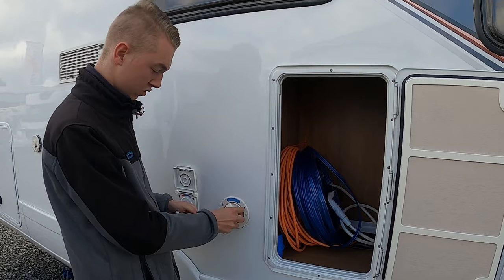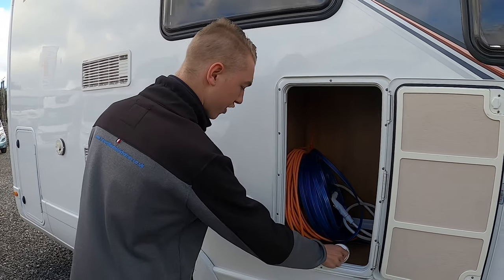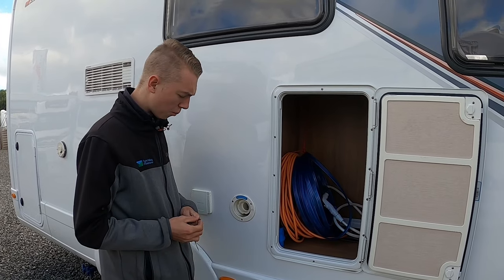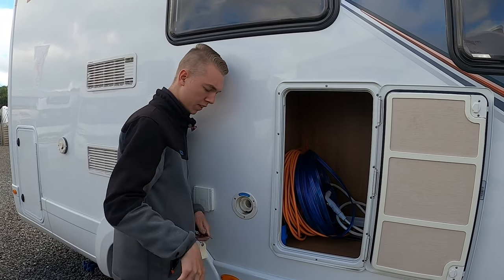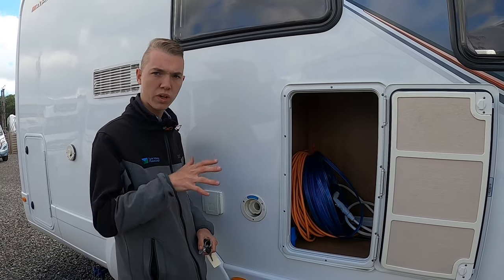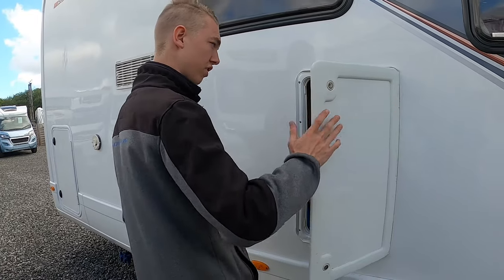This next locker is lockable — if it spins, that means it's locked; turn it until you can push it in. This is your fresh water intake, so you put a hose pipe in there until it overflows if you want a full tank of water. If not, you can see the increments inside — it'll go 25, 50, 75, 100% of fresh water. If you are wild camping, you will have to take water with you. If you are going to a site, take a maximum of 20 litres, as this keeps the weight down and improves fuel economy, and gives you the option to stop and use the toilet or have a cup of tea on a long journey.